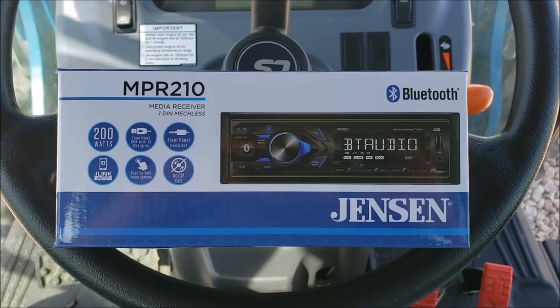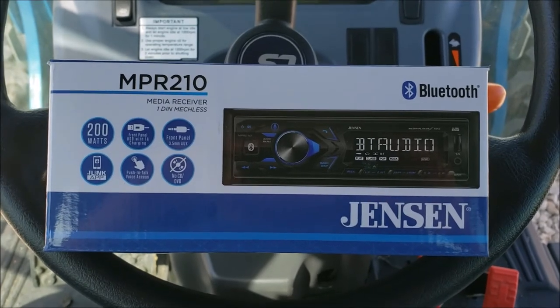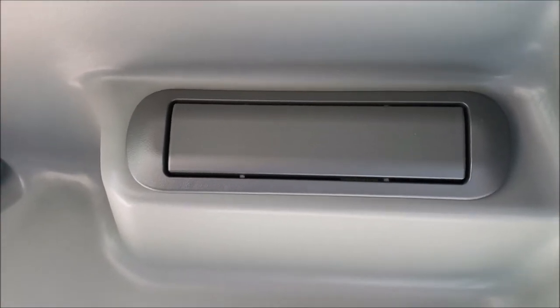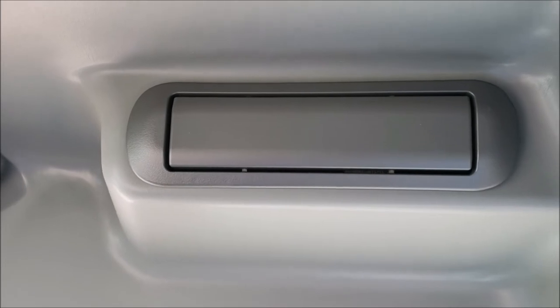Well hello everyone, today I'm going to be putting in this car stereo — radio, whatever you want to call them — into my LS tractor. I figured for $35 for a radio, why not put one in.